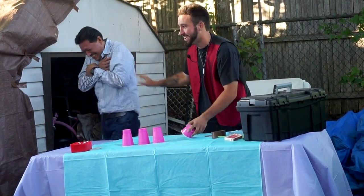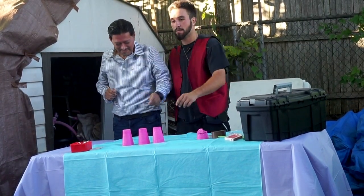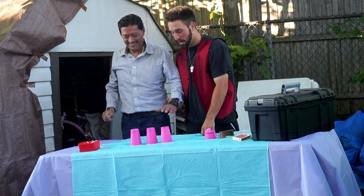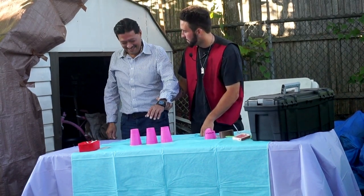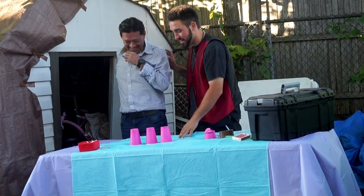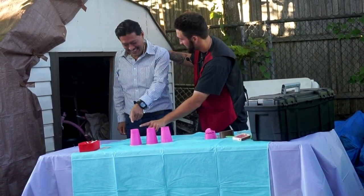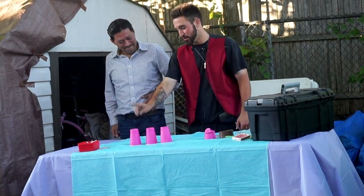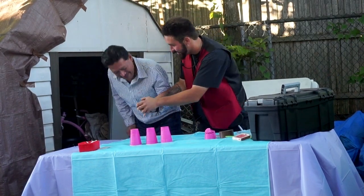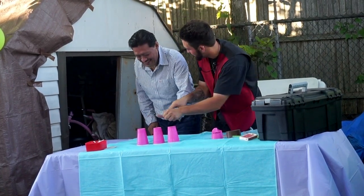Oh my God! Alright, we're not done. You're good? Okay, can you pick a cup? One, two, or three. Ready? Do you believe it's there? Do you believe that the nail's there? Where do you think the nail is? He thinks the nail's here, so we're going to save that for last. Oh my God. Ready? One. Two. One or two. Two.